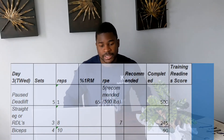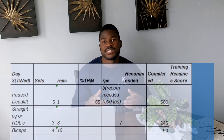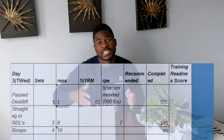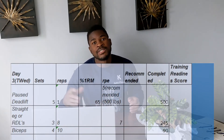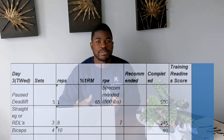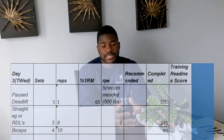I did five sets of one at 500 pounds at about an RPE of seven. You're seeing a theme for my first week — I'm staying around that RPE six and a half to seven range. As I progress through my weeks, I want to increase the RPE slightly. Next week I'll be in the seven to seven and a half range, gradually increasing to keep adding progressive overload. After the pause deadlifts I did three sets of eight RDLs at 245 pounds for hamstring and glute work, and some bicep work.